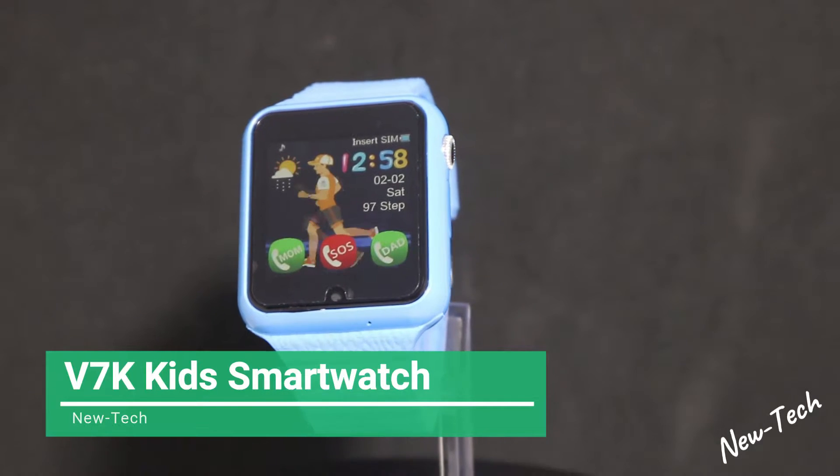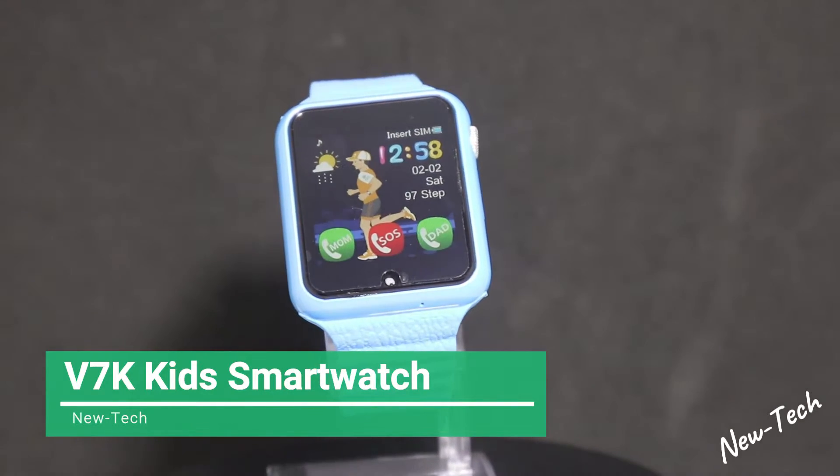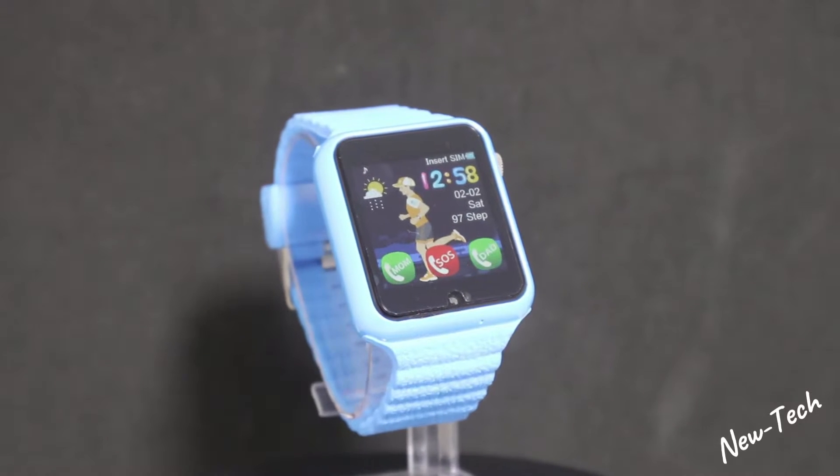Hello everyone and welcome back to New Tech. Today we're going to unbox this brand new V7K smartwatch for kids.